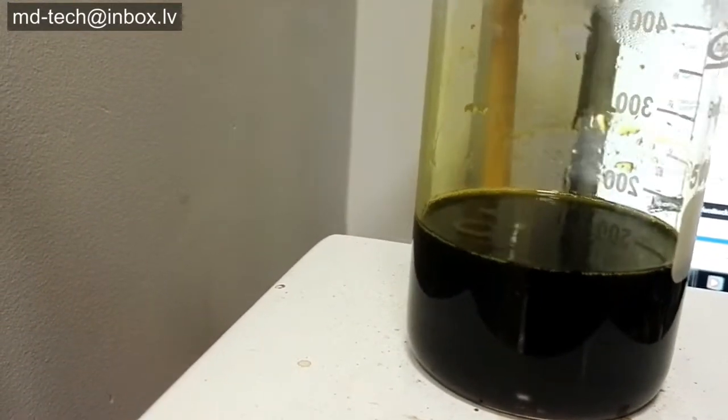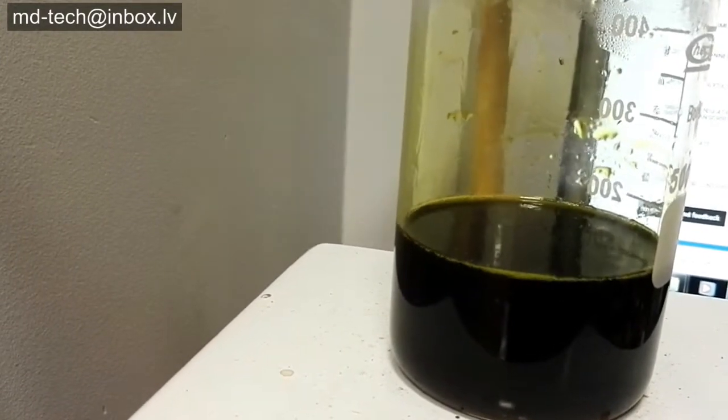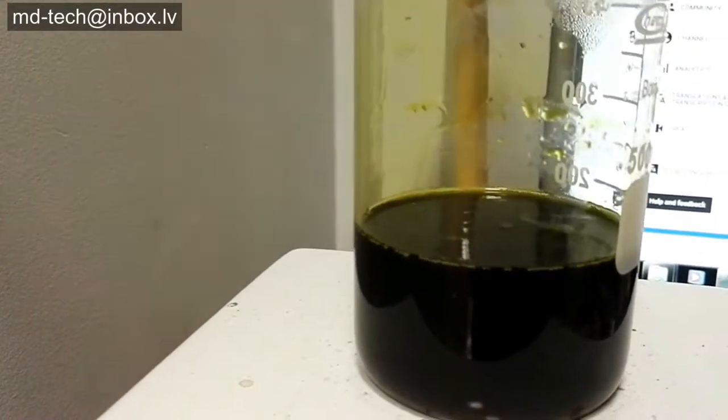Hydroxylamine sulfate precipitates gold, and other metals stay in solution. The liquid becomes very dark. This happens because a metal complex is forming and does not precipitate.